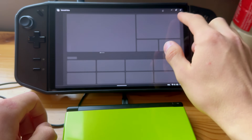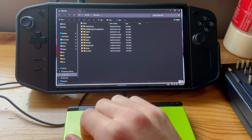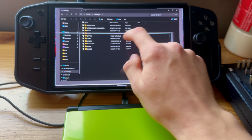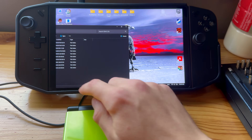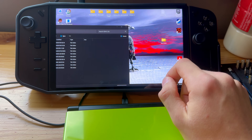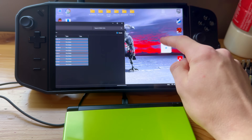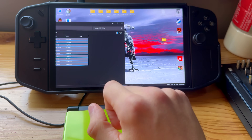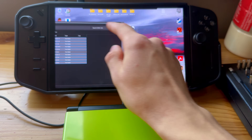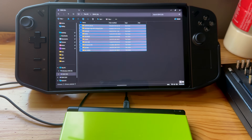Plug it in, go into File Explorer, and here you have everything. There is a lot here from the previous owner. What you're going to do is make a new folder on your PC and take all of these files and transfer them over to that folder as a backup.